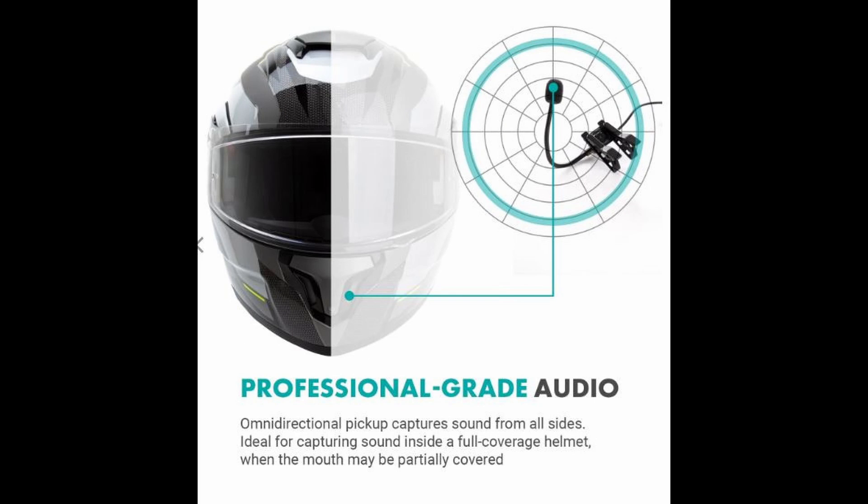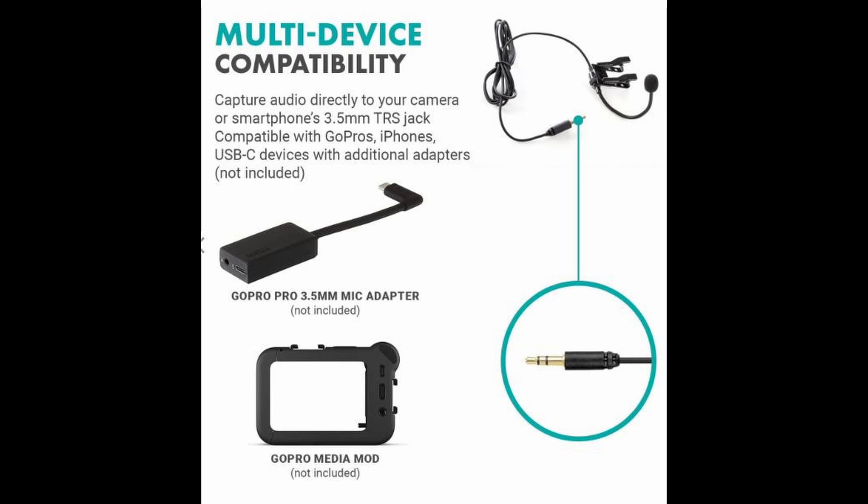The main reason I bought it is because of the reviews I read from other motovloggers saying how good the quality was in terms of cutting wind noise when you were riding, even at high speeds. That's absolutely why I wanted to give it a try. And it's very inexpensive, by the way. It connects via a 3.5 millimeter jack. Since I use a GoPro 8 with a GoPro Media Mod, which is not included with it, by the way —